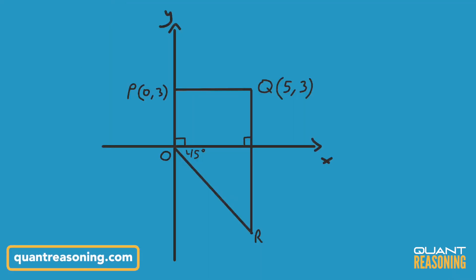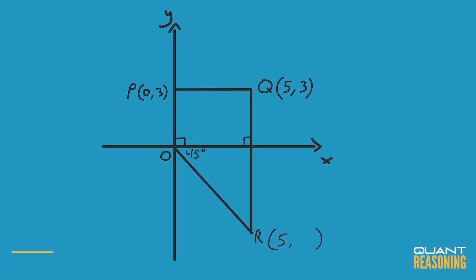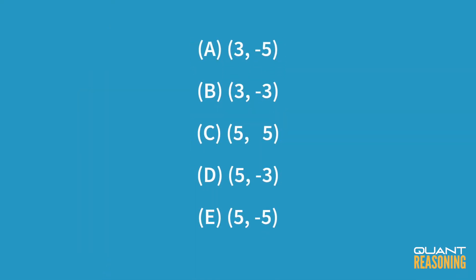This question is a bit of coordinate geometry and our job is to find the coordinates of point R. The x-coordinate of point R should be the same as the x-coordinate of point Q because we just have this vertical line going down connecting them. So that means we can eliminate answer choices A and B.